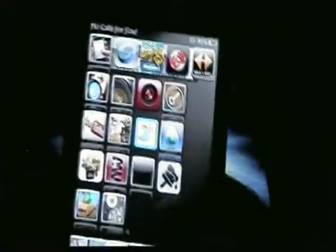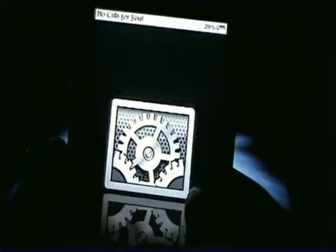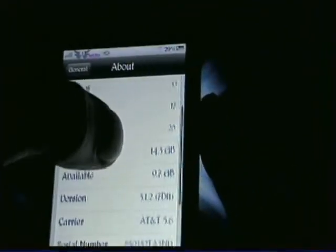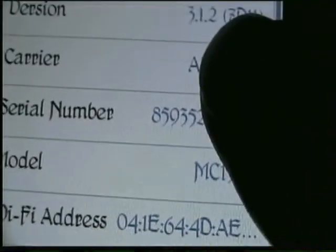So in order to see if you have the new boot ROM or not with the MC model, go to Settings, General, and About. Now in the About, you'll have your serial number. What you want to do is go after the first five numbers, and if the last two of the five are above 45, then you have the new boot ROM. Some people say 41 — my sources tell me 45.